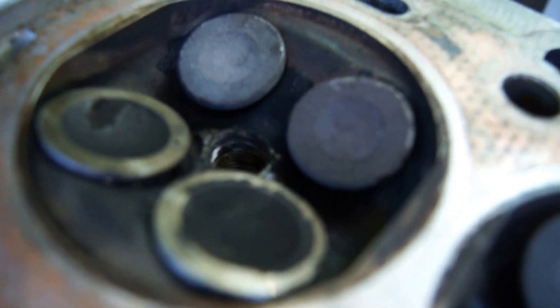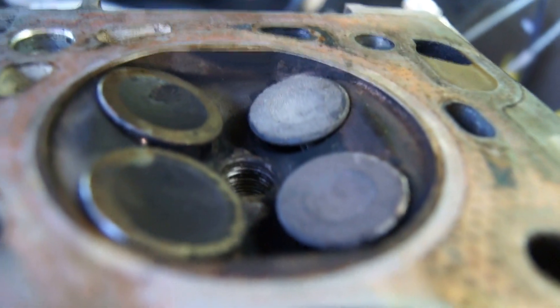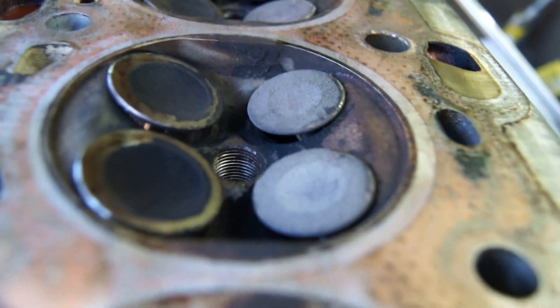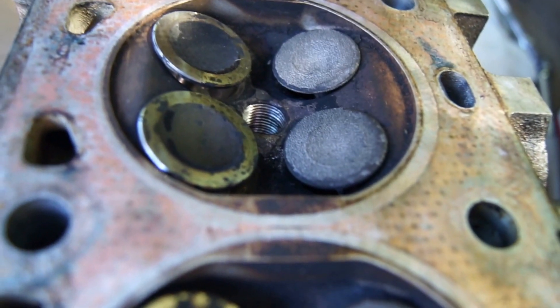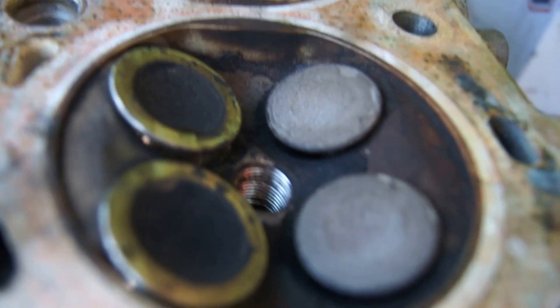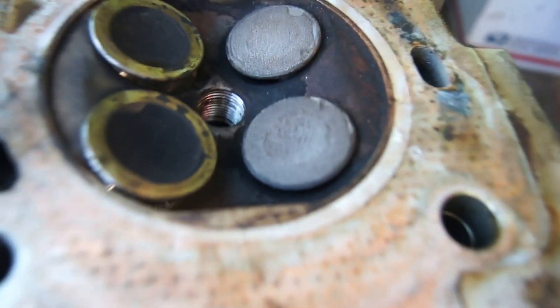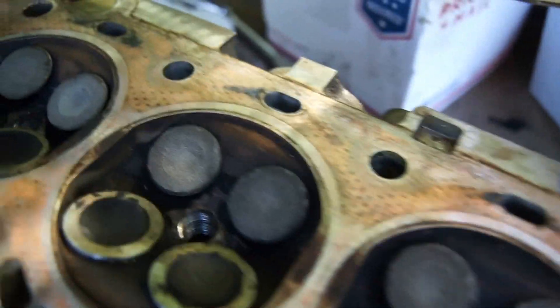Here's the head — I pulled it off and every one of these valves isn't seated. It's not because of the camshafts; the idler or tensioner pulley bearing went out, the belt came off, and every one of these touched the pistons and got tweaked a little bit.